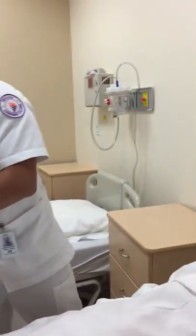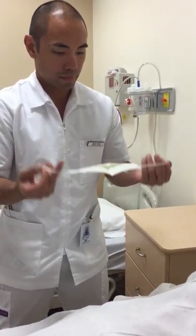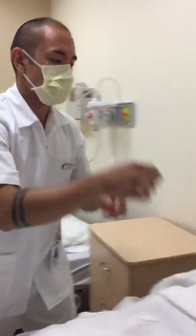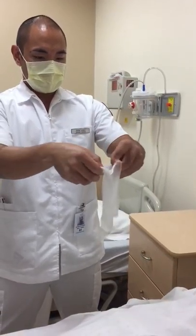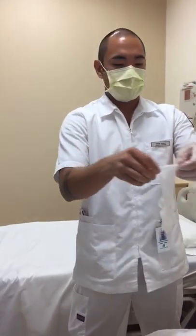Now I'm going to go ahead and put on my mask. Make sure to pinch my nose, and making sure it's pinched on the patient as well. I'm going to go ahead and don my regular gloves. Now I'm going to take a look at the central line and assess it as well.